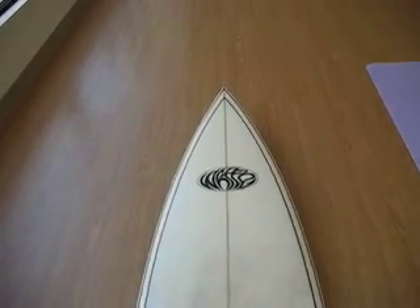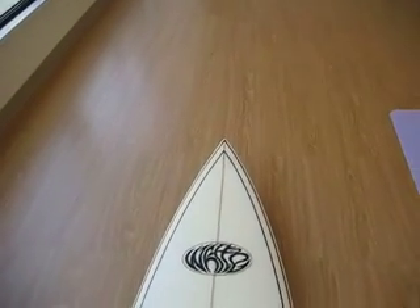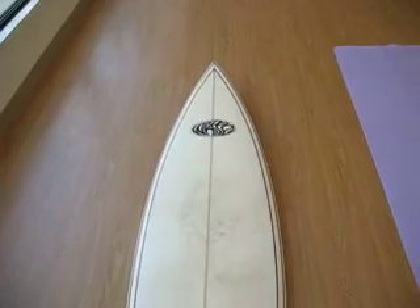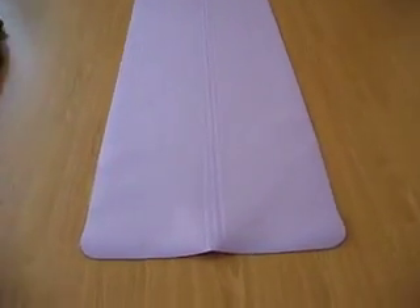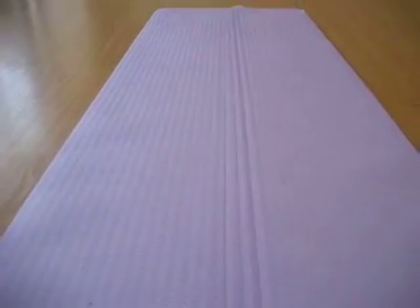If you look at a surfboard you'll see a long piece of wood running down the middle called the stringer. This helps surfers know where their body is in relation to the board — it helps find alignment on the wave. Many times you can see the same kind of line on yoga mats, so there's obviously a connection between these two arts, and that's what this video is going to go into detail about.